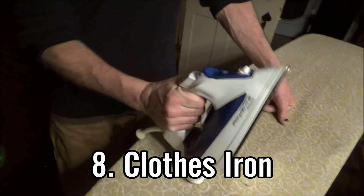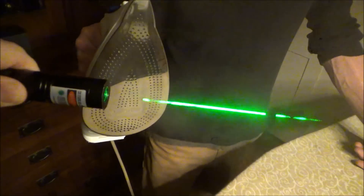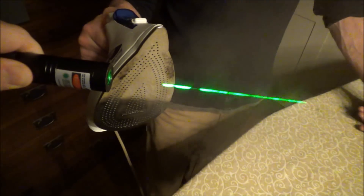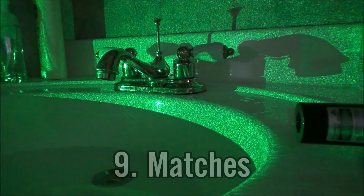The eighth one is a clothes iron. Most clothes irons have a feature where you can shoot steam — it helps you de-wrinkle clothes. The steam you shoot out of the clothes iron will light up your beam very well in the air, and if you keep pressing that button a lot, you can make your beam almost completely solid for a short period of time.